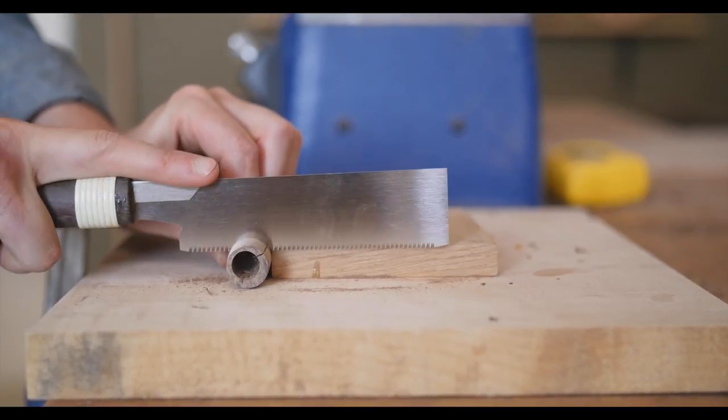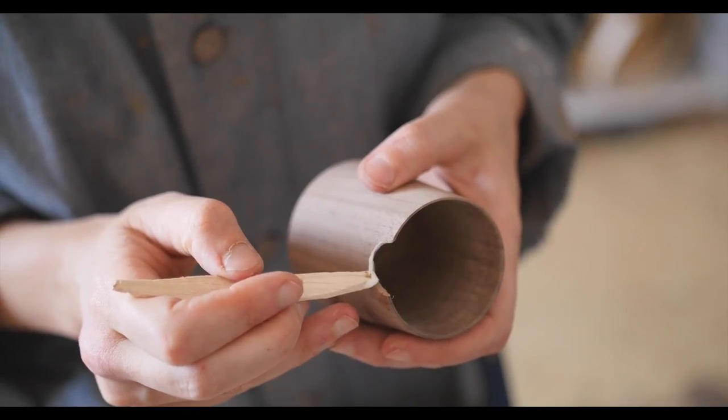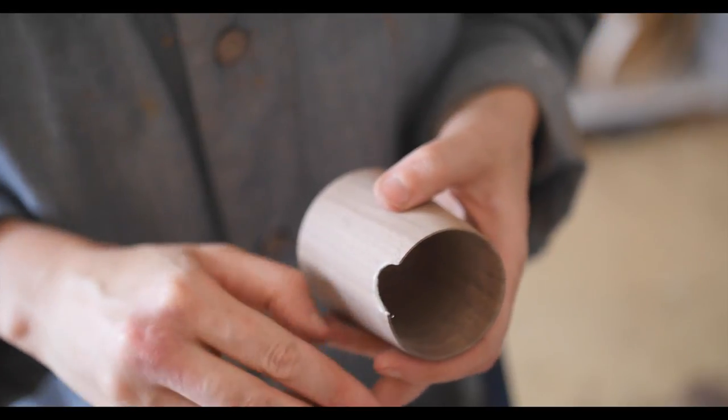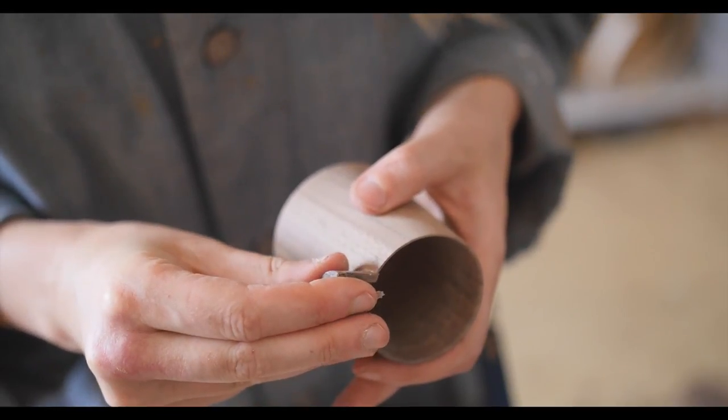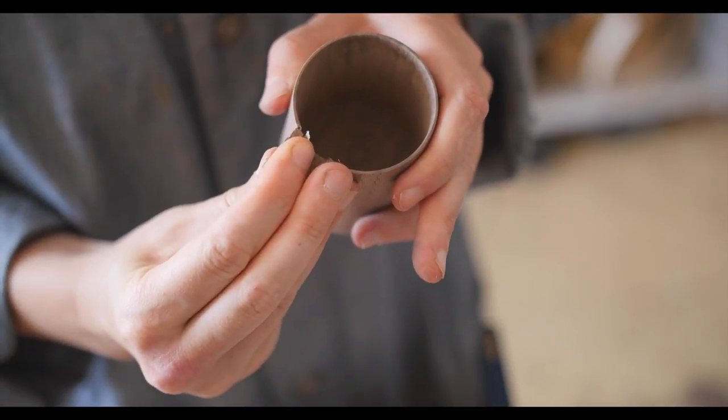My favourite part about woodturning would have to be the slow grain reveal. You never really know what you're going to get until you take the final piece off the lathe. Use the roughing gouge and it will reveal some kind of knot, which creates a really interesting shape in the wood.